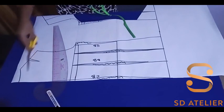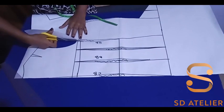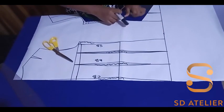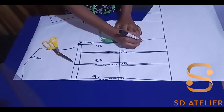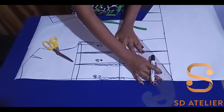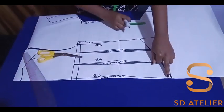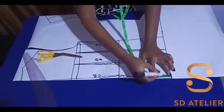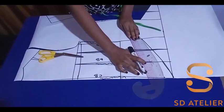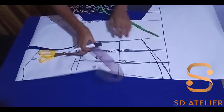Now I can cut. Before that, I almost forgot — I need to shape the bottom, just like I did for the front. I'll come down from the waistline by four inches, then curve it to the center back. I can also reduce the center back — I'll reduce it by one and a half inches — then reshape it. Now I can cut.